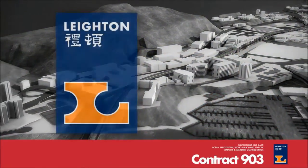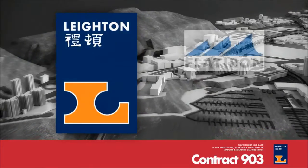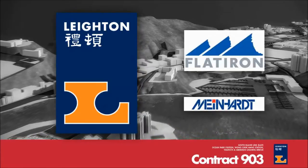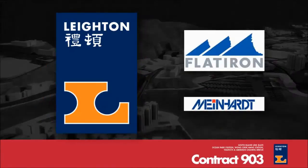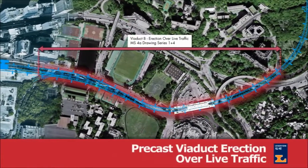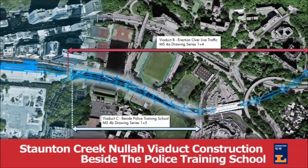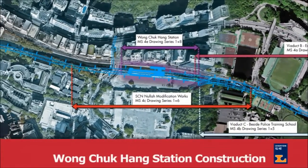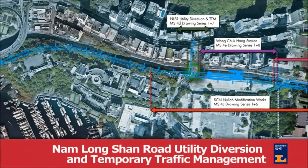Leighton Contractors Asia Limited, supported by Flatiron and Mineheart, has assembled a highly skilled and experienced team to work with the MTRC to deliver this critical and challenging project. As part of the Stage 1 tender, MTRC has requested seven key method statements. This video describes our approach to these methods.